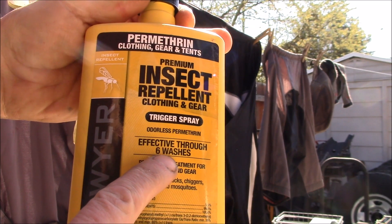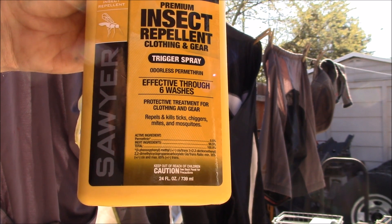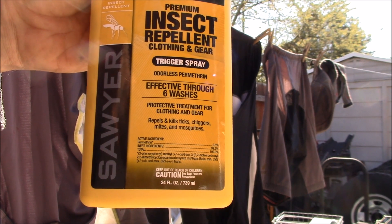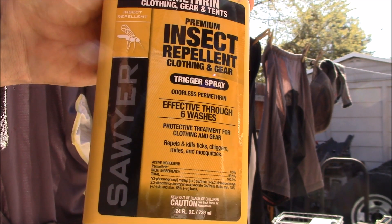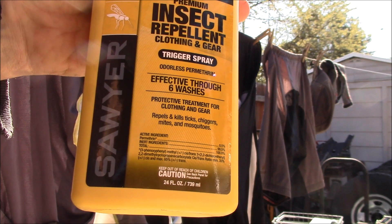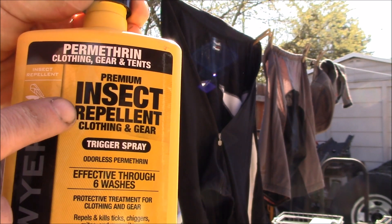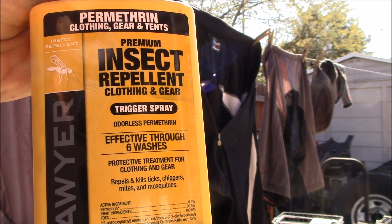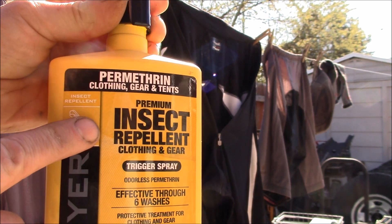This stuff lasts through up to six washes. In fact, they recommend not applying it more than once every 42 days. I usually only do this once in the spring, maybe twice, just depending on how long the ticks are active. This isn't like regular insect repellent like your mosquito spray.